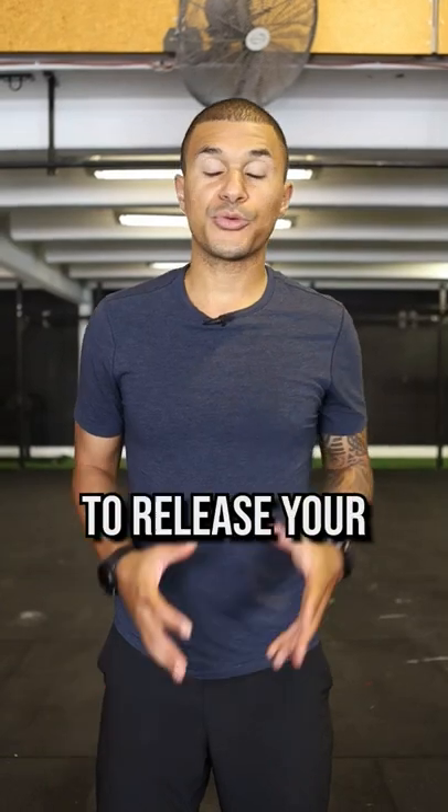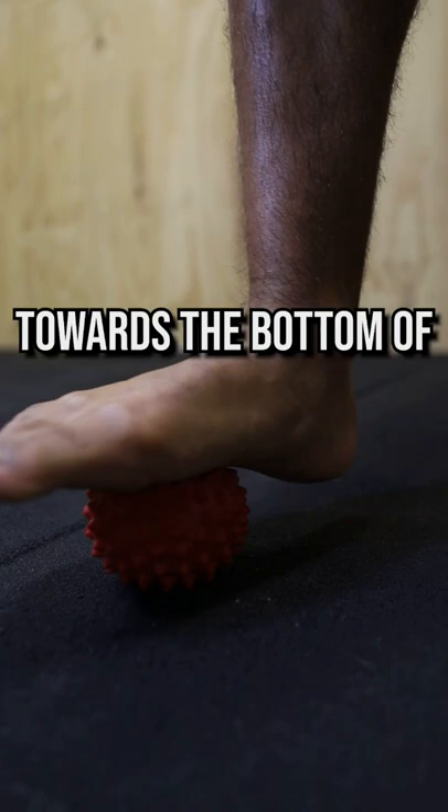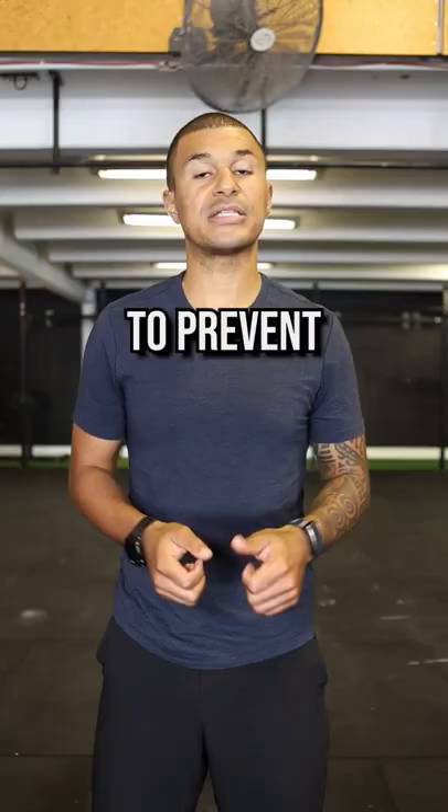Two ways to help release your feet every morning. First one is to get a spiky ball or a tennis ball and roll it under your foot. This is going to help to improve blood flow towards the bottom of the foot and it's going to help to prevent plantar fasciitis.